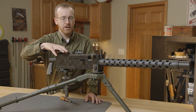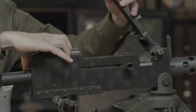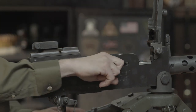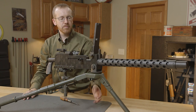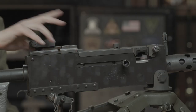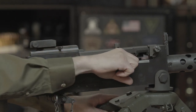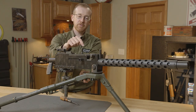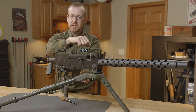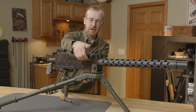To operate it, if you want to check first if it's empty, you lift the top cover by simply moving this latch to the rear, flipping it up, and then pulling the bolt to the rear. From there you can inspect the chamber. To load it, you can load it with the top cover closed — take your belt, insert it into the side, and then charge it twice and that will load a round into the chamber. It fires from a closed bolt, so that's why you have to charge it twice. That first charge pulls the belt over one position, and the second charge pulls the round out of the belt and shoves it down into the chamber, since the belt is up here and the barrel is below it.